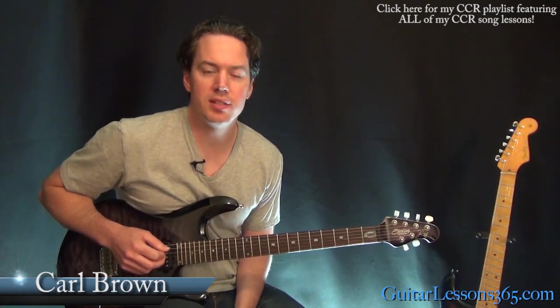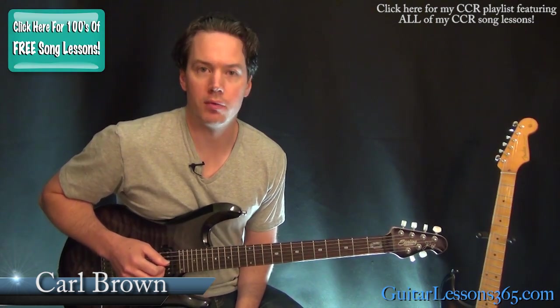Hey guys, it's Carl Brown for guitarlessons365.com. Today we're going to learn how to play Fortunate Son by Creedence Clearwater Revival.